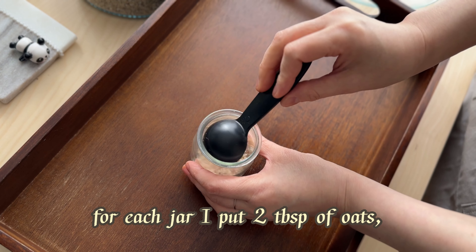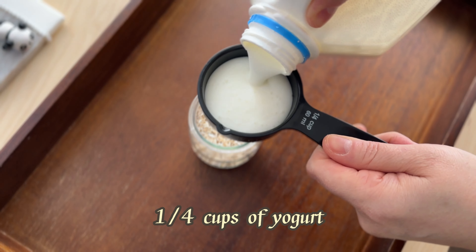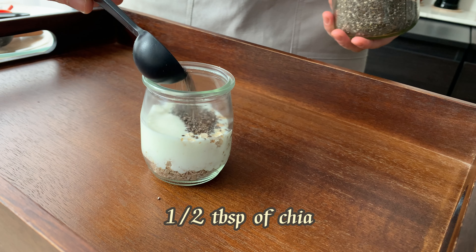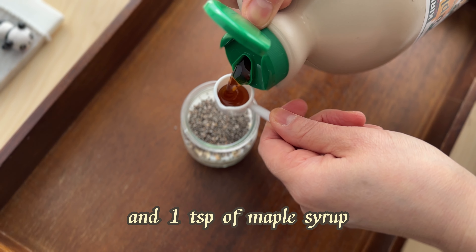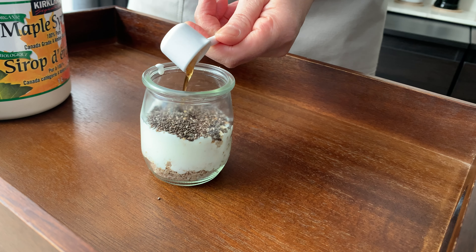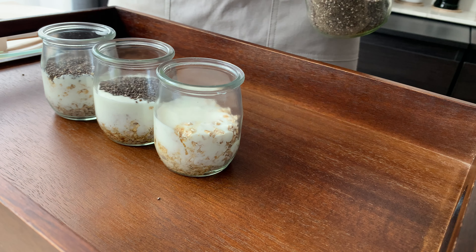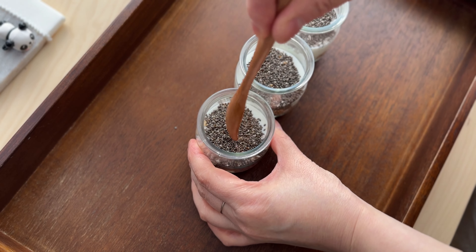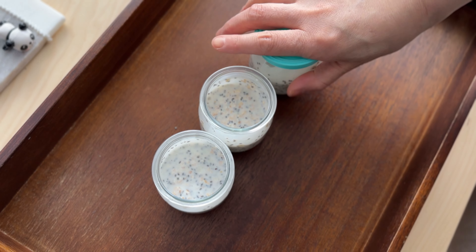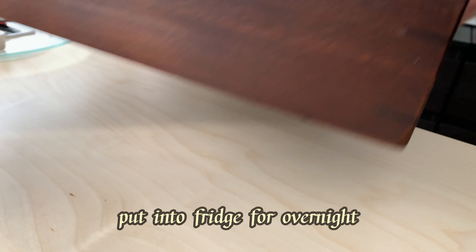For each jar I put two tablespoons of oats, a quarter cup of yogurt, half a tablespoon of chia, and one teaspoon of maple syrup. Give it a stir and put it in the fridge overnight.